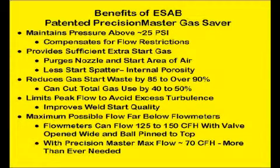Peak flow at the start is limited to the amount that avoids excess turbulence. In addition, the maximum flow deliverable is in the range of 70 CFH, which is shown to be above what should be used. Standard flow meters can flow 125 to 150 CFH with an open valve and the ball pinned to the top.